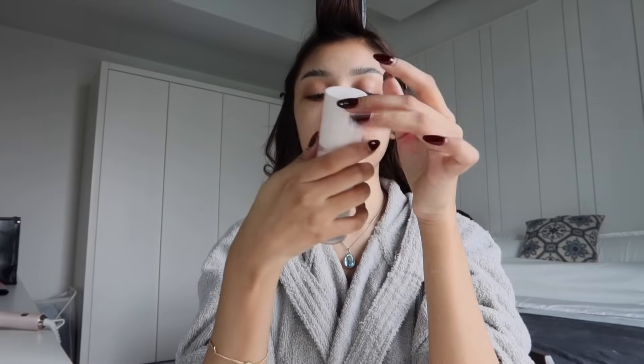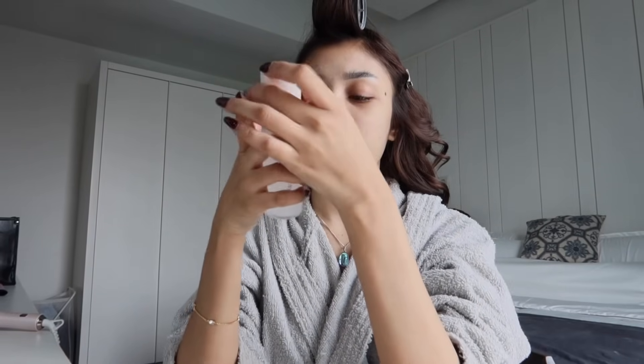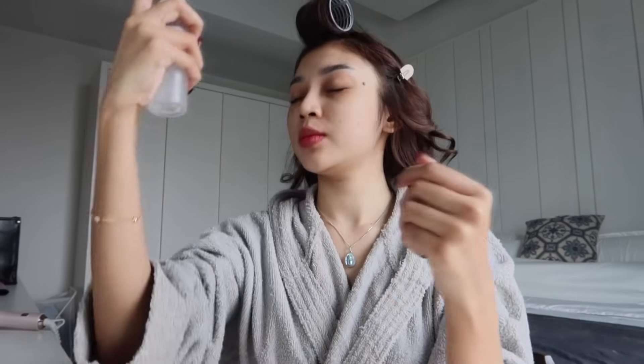Okay, kita prep dulu muka kita supaya makeup kita tahan lama. Muka I kering sekarang ni — even duduk rumah pun muka kering. So first, I akan pakai Red Beauty Spray 4-in-1 ni. I suka gila spray ni sebab I bagi kulit I lembab. And then I pakai Bobby Brown base as a base.